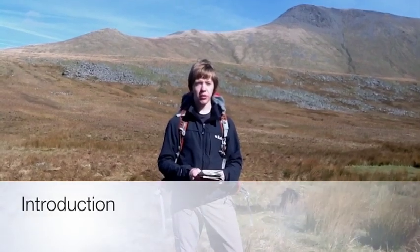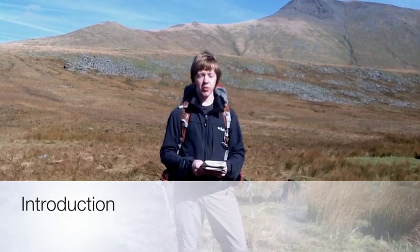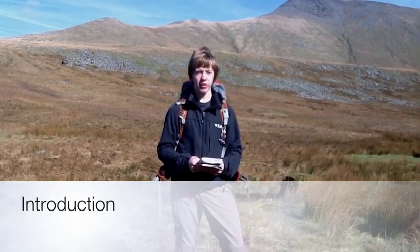Hello, my name is Jack Pyle and this podcast will show you how to use back bearings to locate yourself on your map. This podcast has been created as part of my third year high skills module at Bangor University.